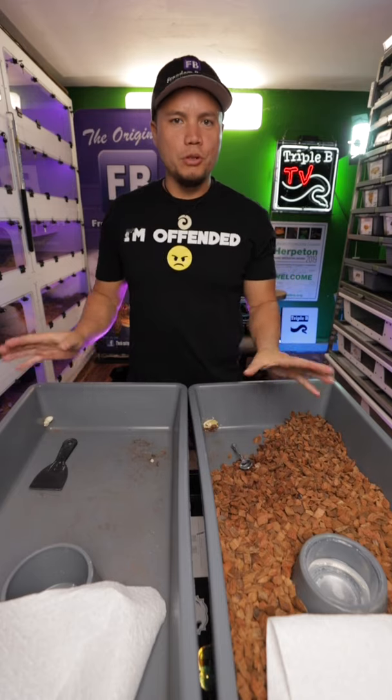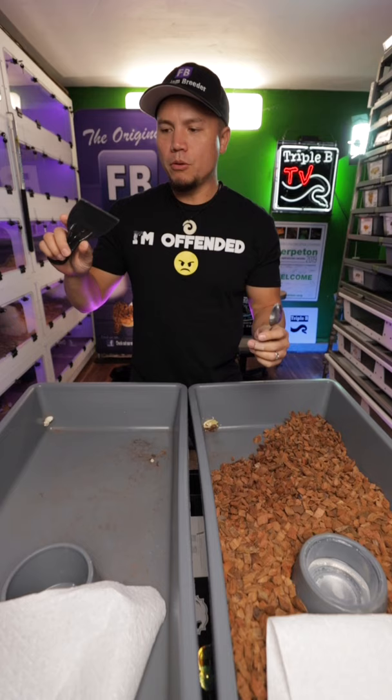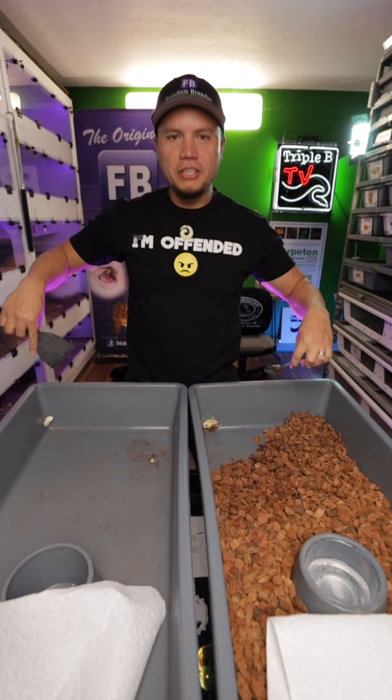Guys, I want to try out this new YouTube Shorts thing I've been hearing about. I got a spoon. I got a scraper. I don't like to use a metal scraper because it creates scratches in the thing. I want to see which one's better, the spoon or the scraper for the snake urates.